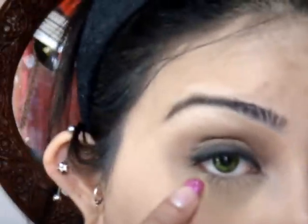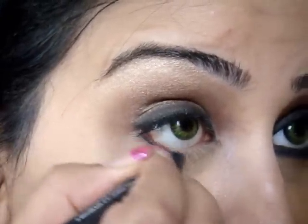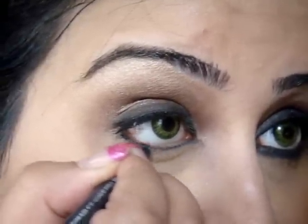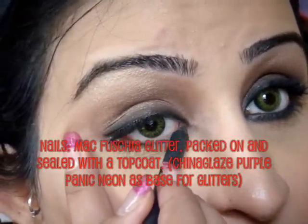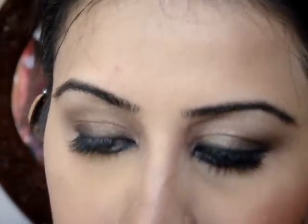I'm going to do the lower lash line as well. For here, I'm going to use the pencil liner and just line my lower lash line. It doesn't have to be perfect - you just want a line to help you know where to apply the eye shadow. Then I'm going back for the small brush, picking up some brown and black and smudging out this line.